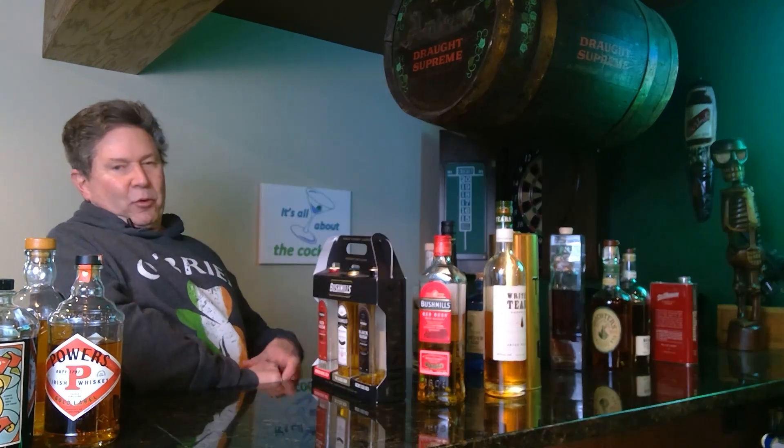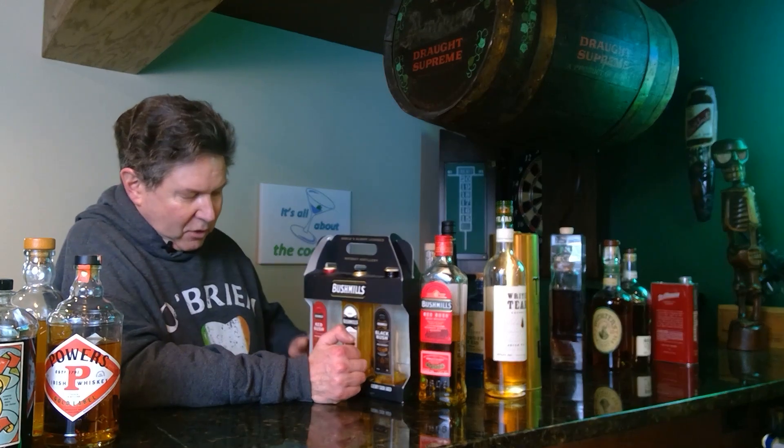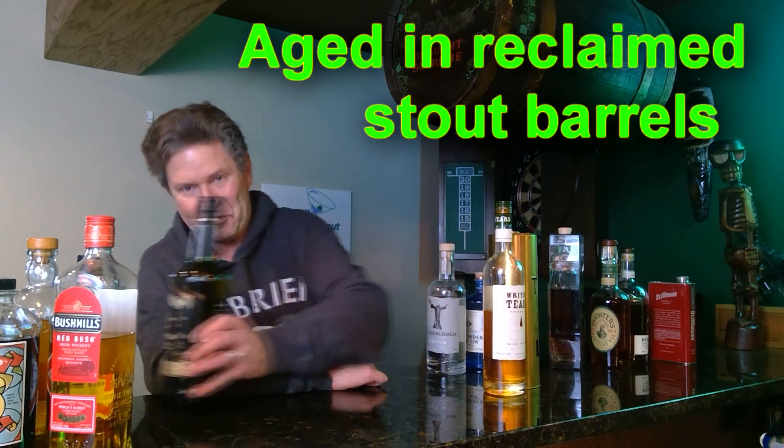I like taking people through a little flight so they can compare — they try the old Bushmills, then the Redbush, then the Blackbush. My wife really likes the Redbush. I also had a bottle of the Jameson Caskmates IPA — I like IPAs a lot, but my wife prefers the stout version. I had to go back and get the stout version; she really loves it.